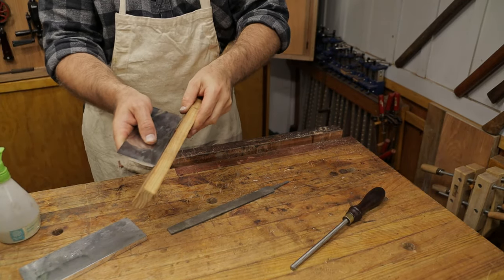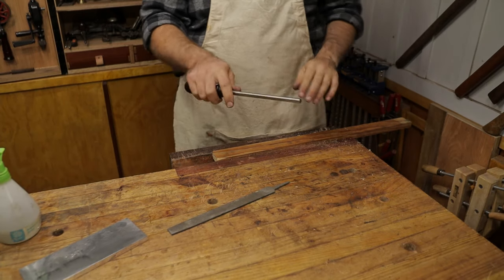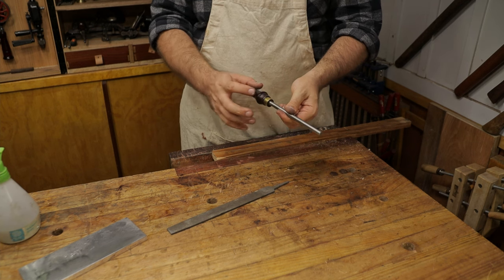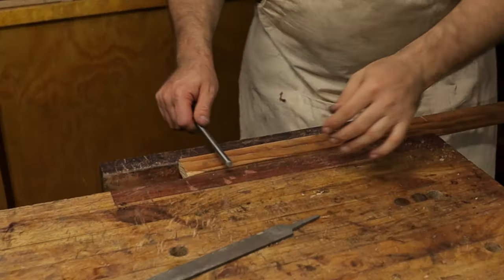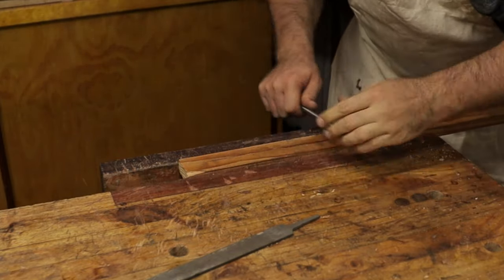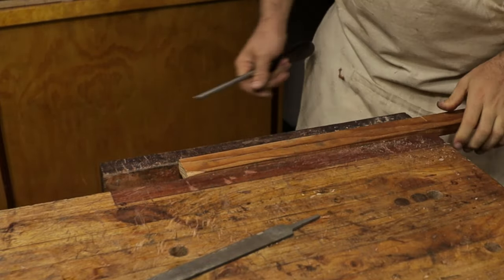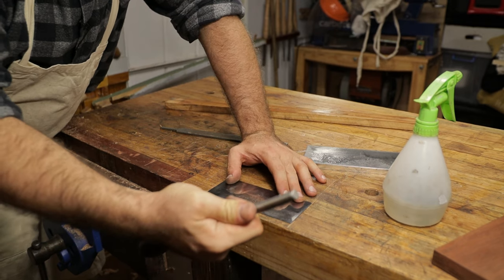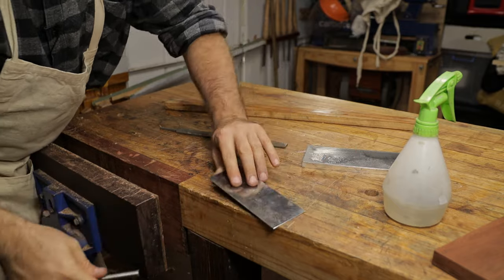We put the scraper back into our holder with it just above the surface. We then use what's called a burnisher — they come in various shapes. A long one like this is probably the most common. There are short ones, flatter ones, and little tools already bedded at the angle that you just pull straight across, though I've never used those. This is what I use and this is the process I go by. We take the rod and just like draw filing, run it back and forwards on the top about 30 times. A piece of wood just ensures we're keeping it pretty flat. We then take it out of the holder, put it on the bench, run it flat on each side — also about 30 times each side.